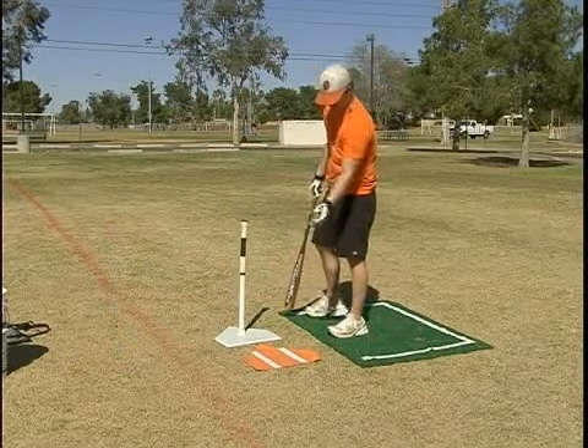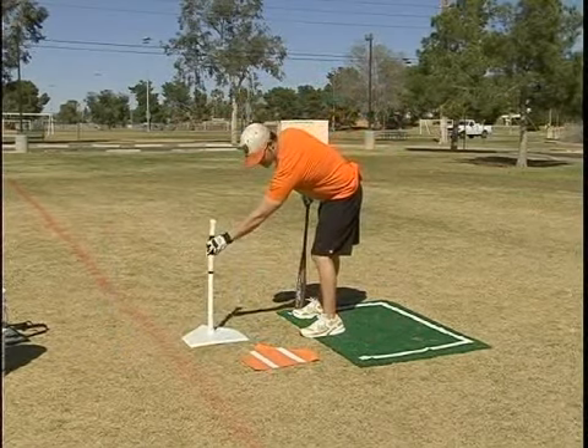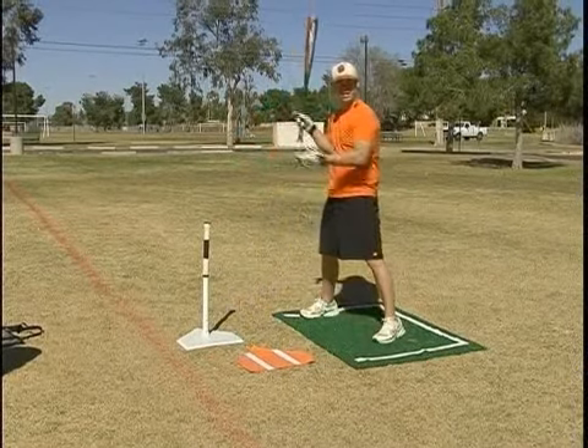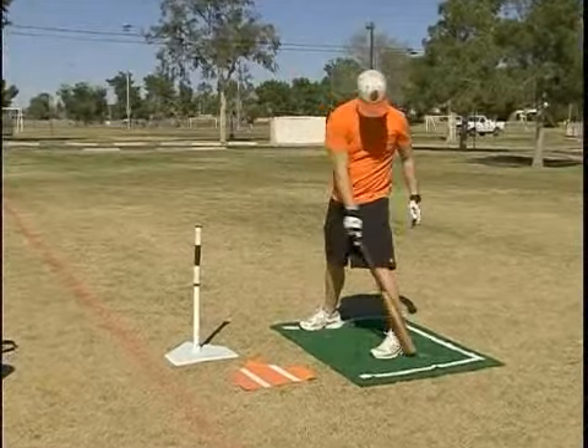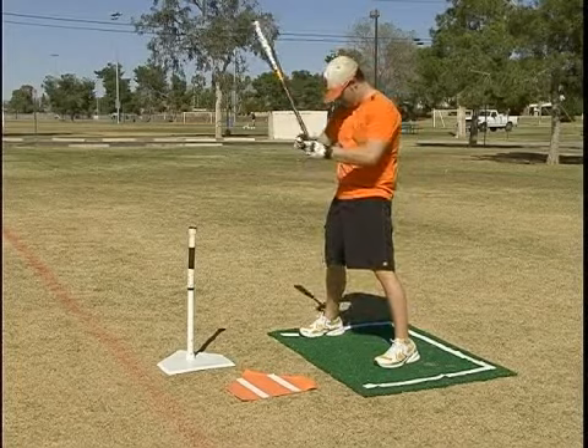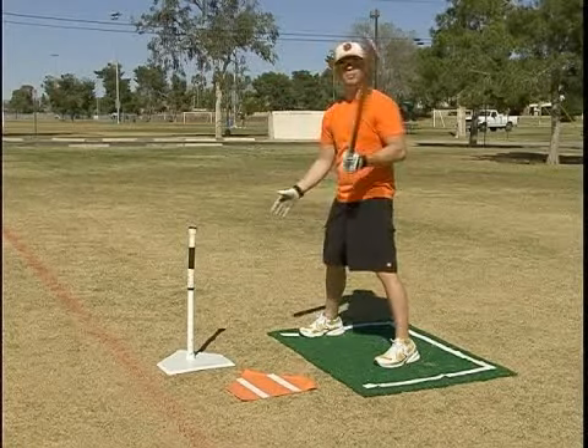I'll keep the thirds in here so you can see what I'm talking about. The outside pitch would be about right there — the ball is coming down, boom, right there. You want to hit a little bit farther back. With the inside pitch, you want to hit a little bit in front of your front foot. Now with the outside pitch, you want to hit it a little bit in front of your back foot.